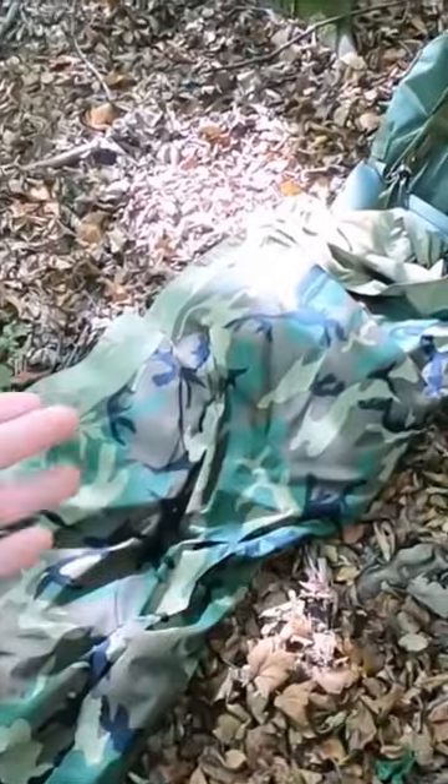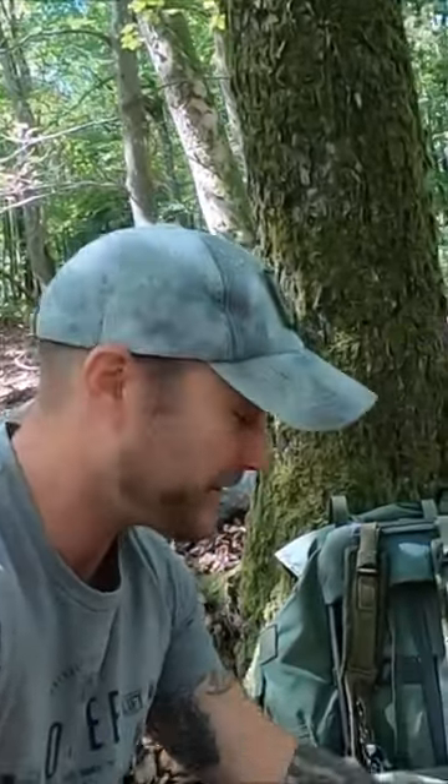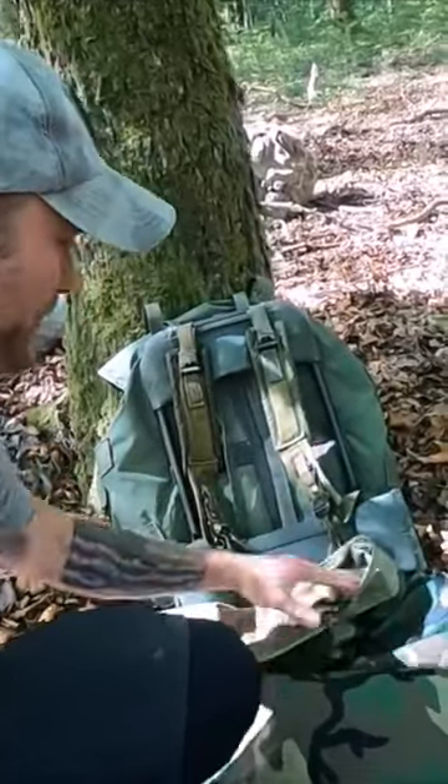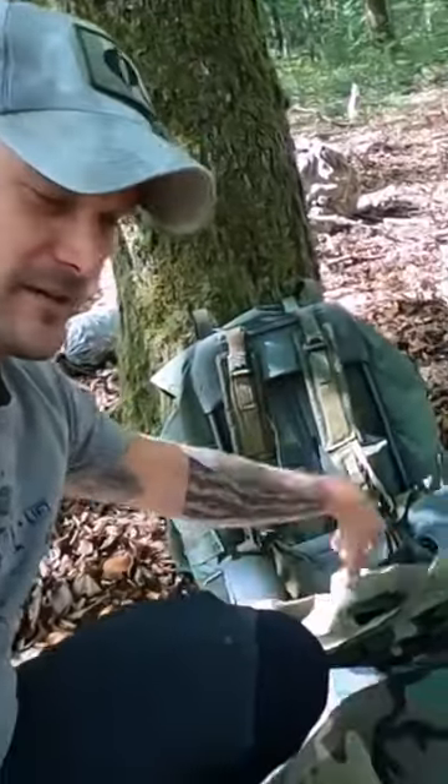Basically you just throw your bivvy out on the ground — no sleeping mat. I got the green jungle bag in there. This is why the ALICE ruck has always been my favorite ruck, because this kidney pad is a perfect pillow at night. You prop it up against the tree, you can reach your stuff right there if you need to. You could throw your wet weather jacket or your Gore-Tex jacket over it in case it starts raining — there's your pillow.